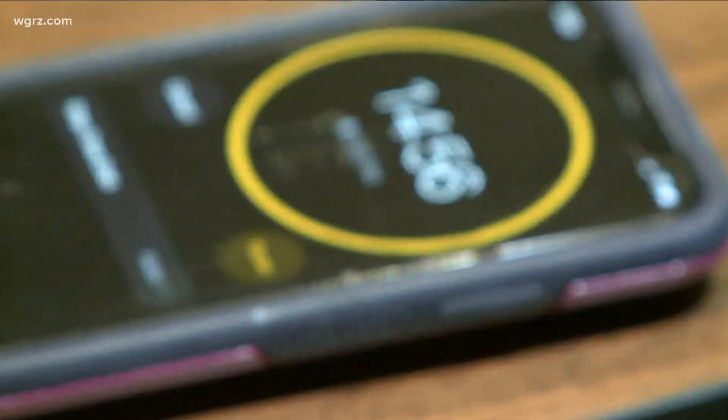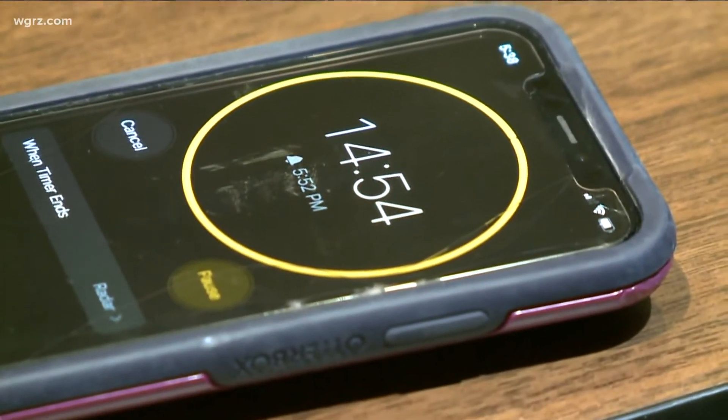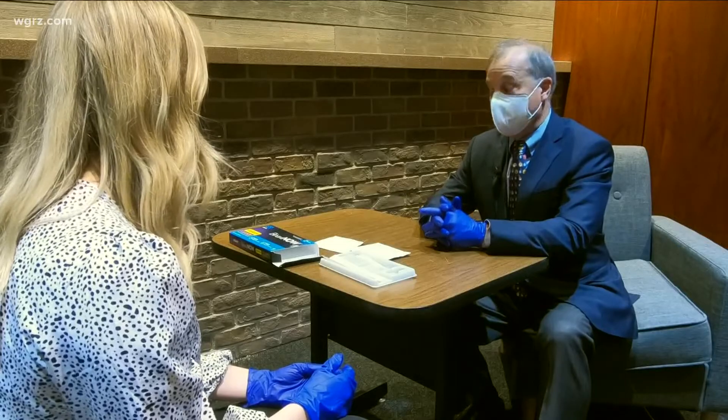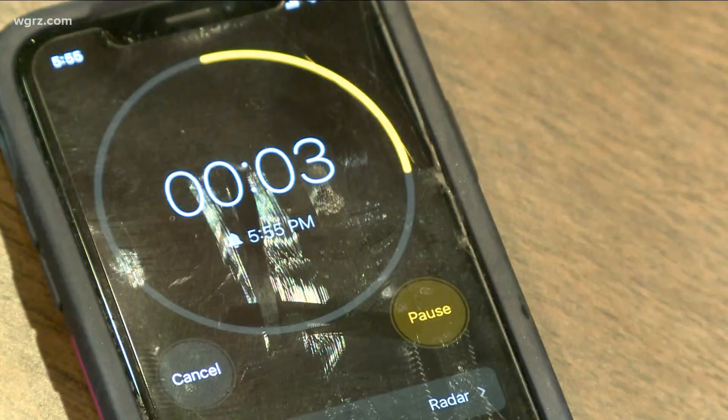And it's a waiting game — fifteen minutes. Now, the rapid home tests aren't quite as sensitive as the PCR tests, but they're not bad. They're in the mid to high 80s, and if you're symptomatic, the sensitivity of these tests is much greater than if you're asymptomatic.